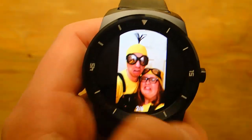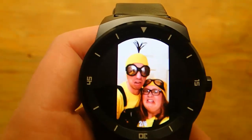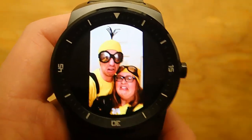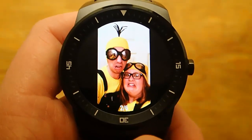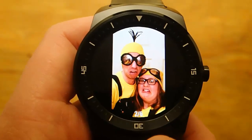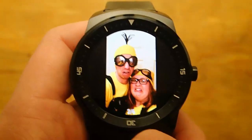So let's take a look — here's some lovely photos of me and my wife from Halloween, and it works actually surprisingly well on a wearable device, considering this is only a one-point-something inch screen.